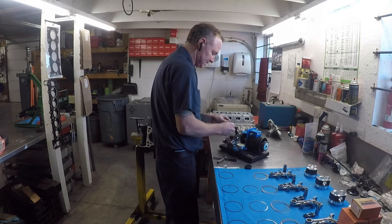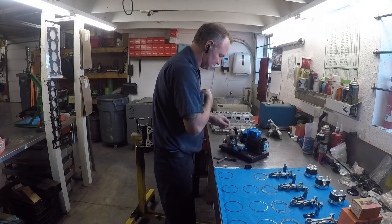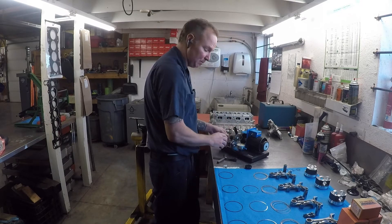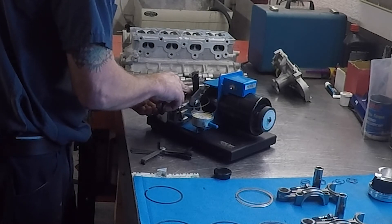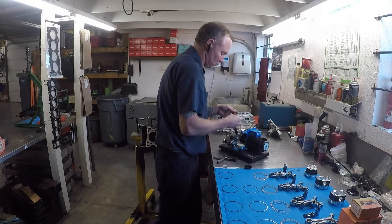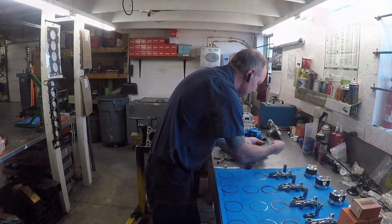I already have the grinder set for this bore size so I know it's going to be square. Sometimes I'll take a light and confirm the ring is square against the guide. You just flip the grinder on, making sure you turn back away from the stone while grinding. Once you're done grinding, you have rough edges — that's what the deburring wheel on the back side is for. Just very lightly deburr the edges.